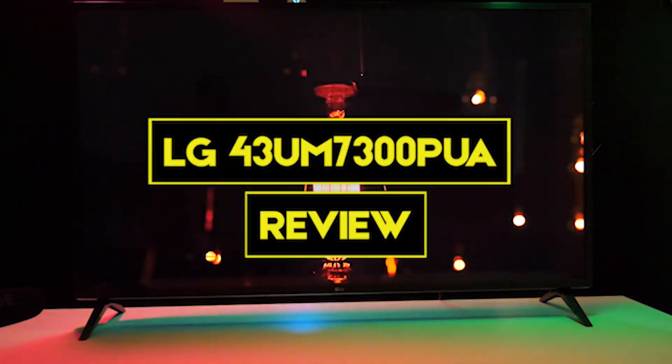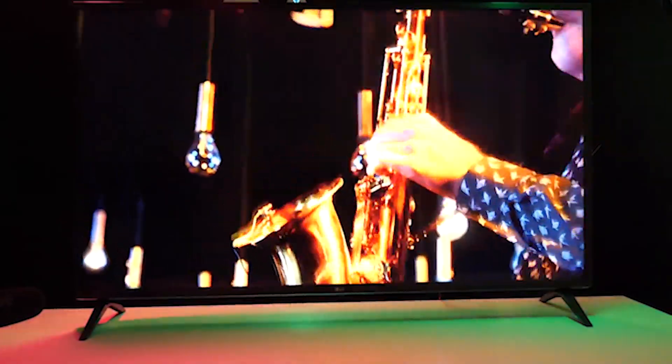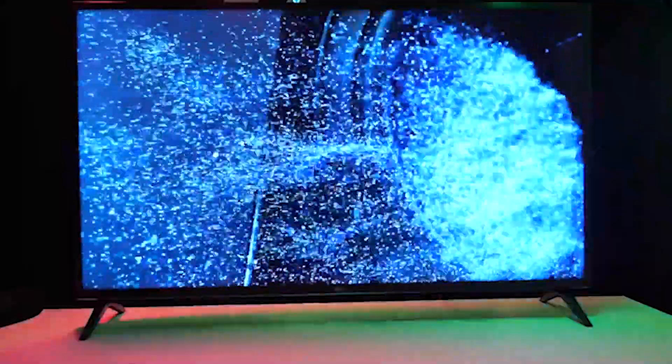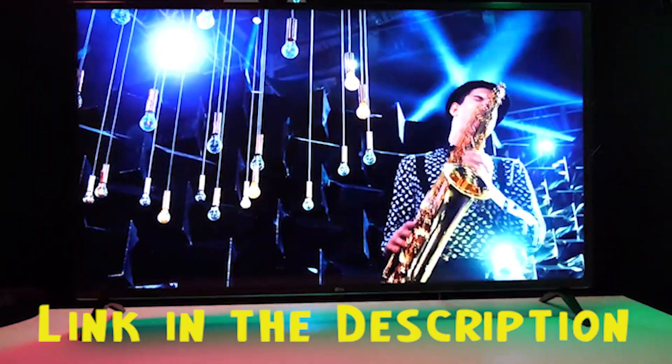In this video we are going to review the LG 43UM7300PU. We will have a detailed look at the various features this product possesses. This video will help you decide whether this television is perfect for your needs. We've provided a link in the description to give you the best prices on the market right now.